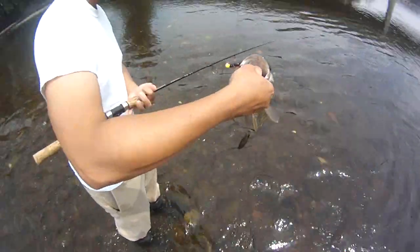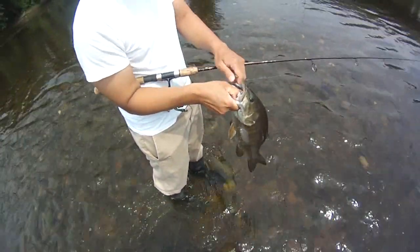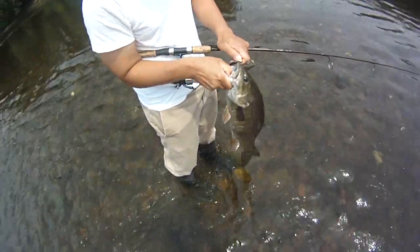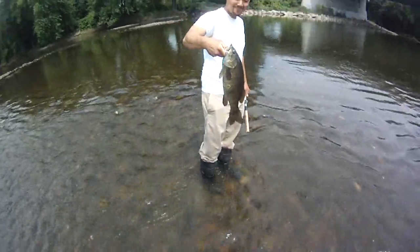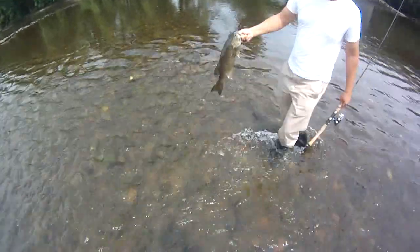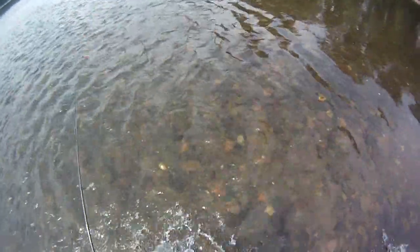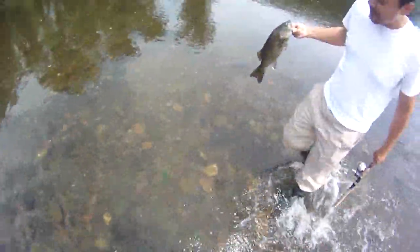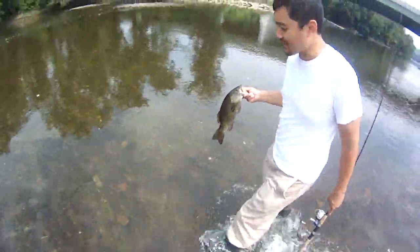Beautiful, beautiful. That's a huge smallmouth. You want to measure him? Yeah, let's measure him. Wow, that's a chunk. Awesome fish. Big walleye, big smallmouth — this is the spire right now! Wow, I got a drop.